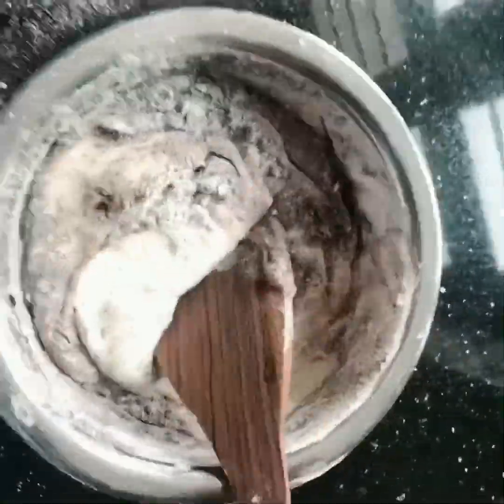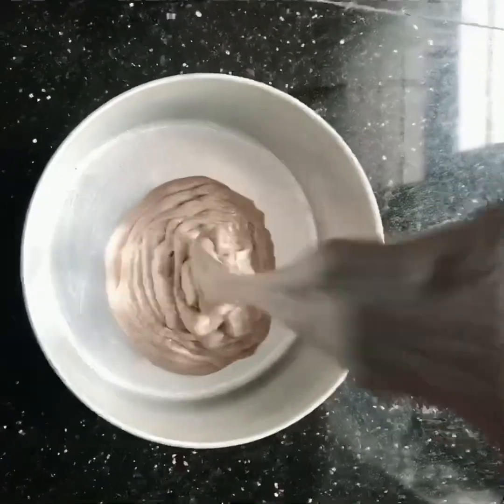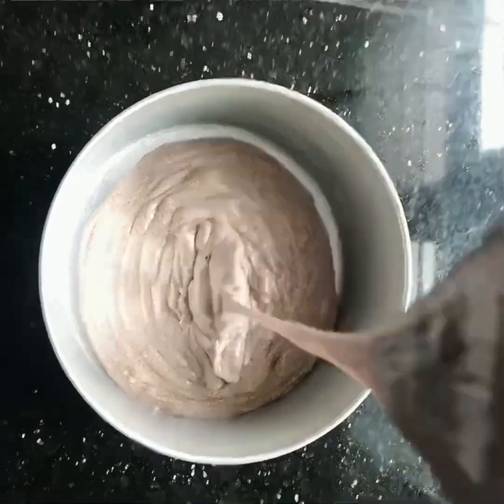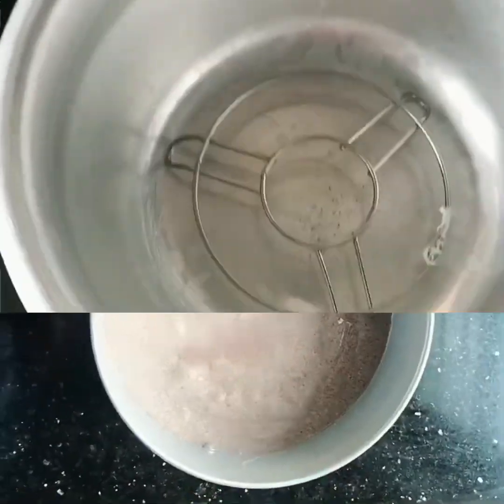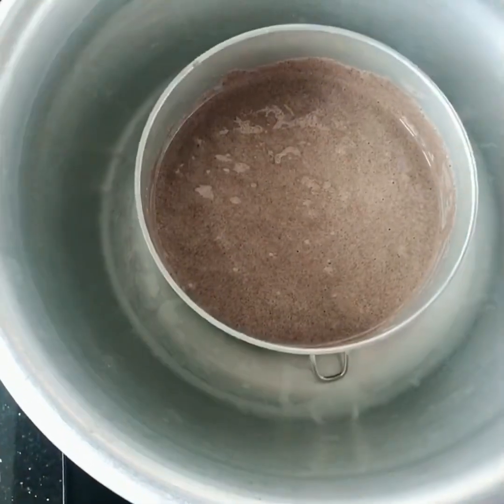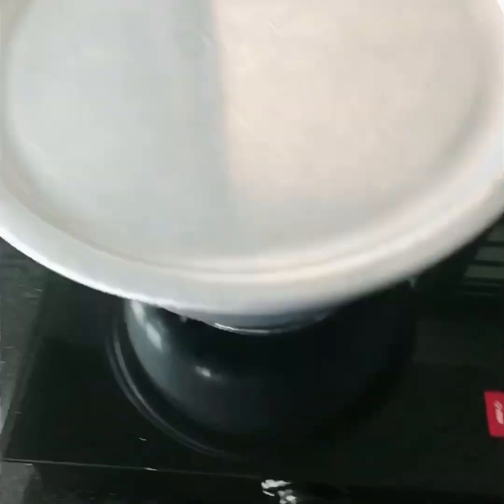Now, how do we put the batter in? Then we let it set. You should go to low flame. I am going to bake the cake.